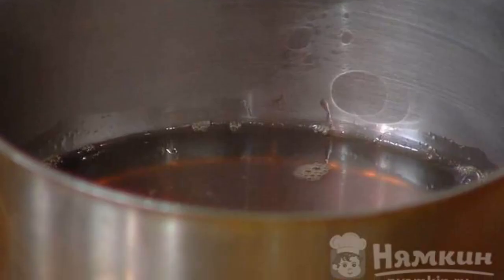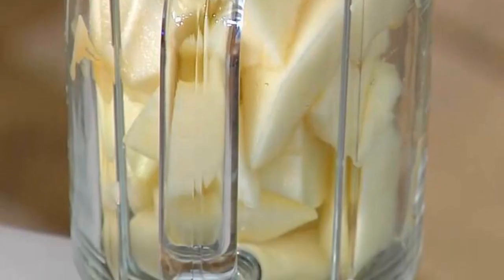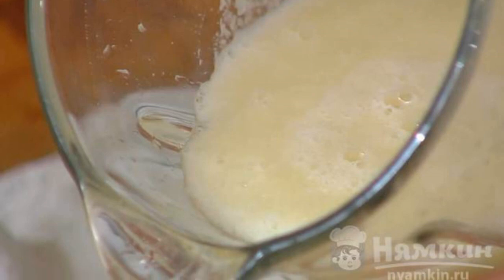We prepare sugar syrup in a ratio of 1 to 1 with water. Peel and puree the melon in a blender. Squeeze the lime juice and add it to the melon. Mix.